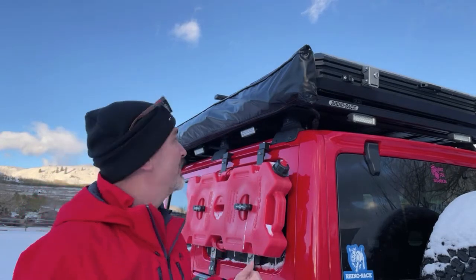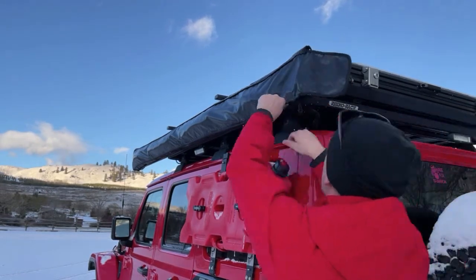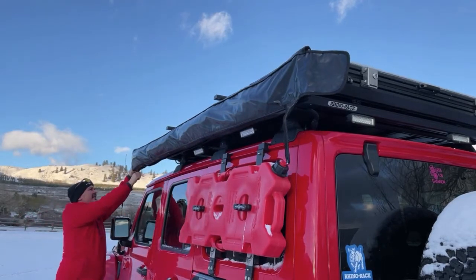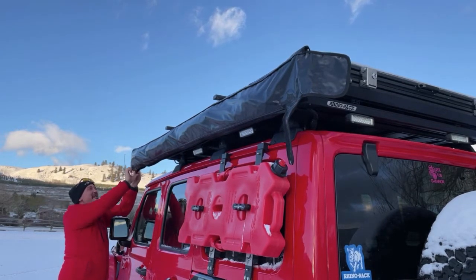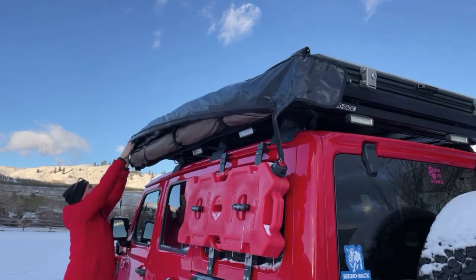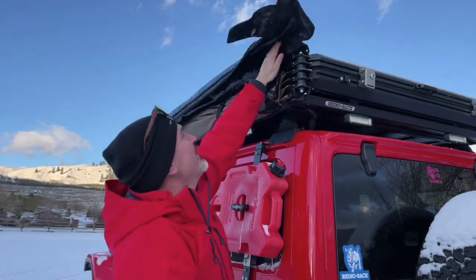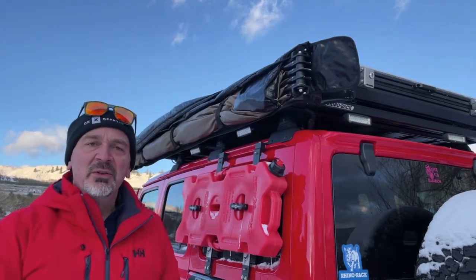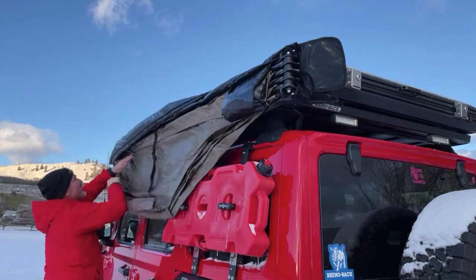Everything is probably a bit frozen, but you've got two Velcro straps that you need to undo. Under here is a large zip — just pull this along. There's some ice to work through. Now I've had this on the Jeep through the entire fall and opened it a few times. There has been a little bit of moisture coming in, very minimal, I think through the zippers when you're driving. We've got three Velcro straps inside — pop those and that releases your awning down.